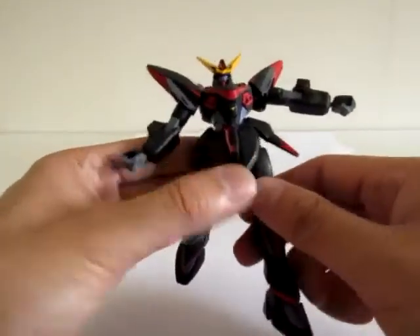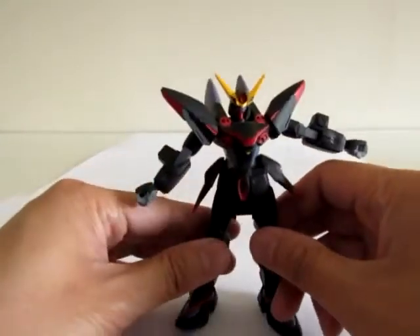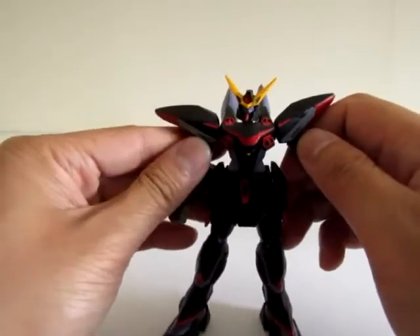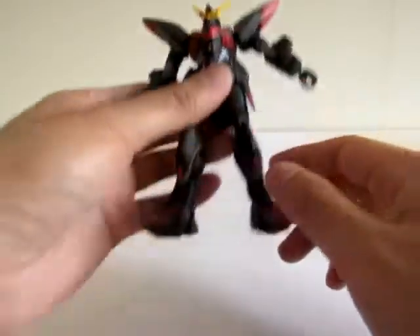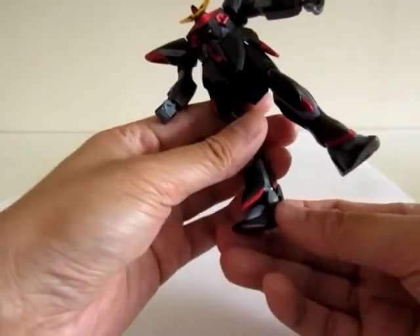I think at the time this was kind of a revolutionary piece of engineering — that a Gundam can kneel. I remember that was one of the main selling points when either the Strike or the Dual Gundam came out.